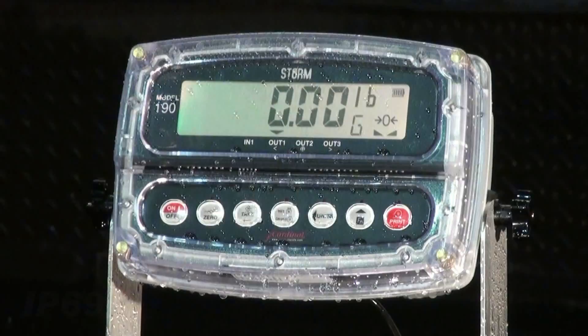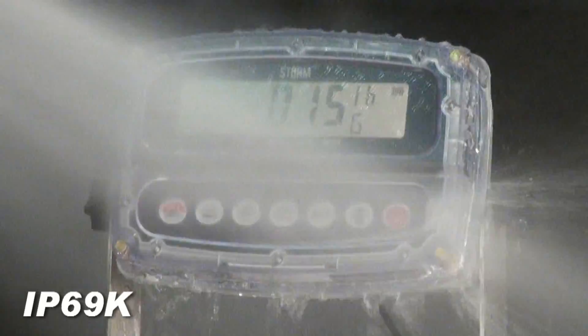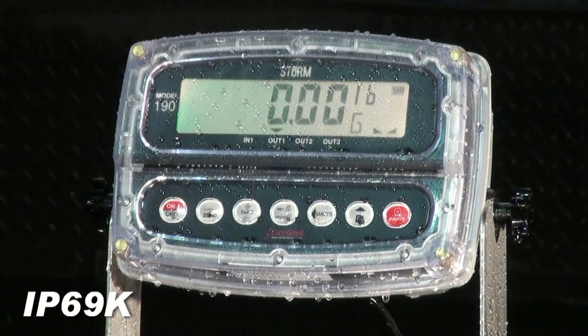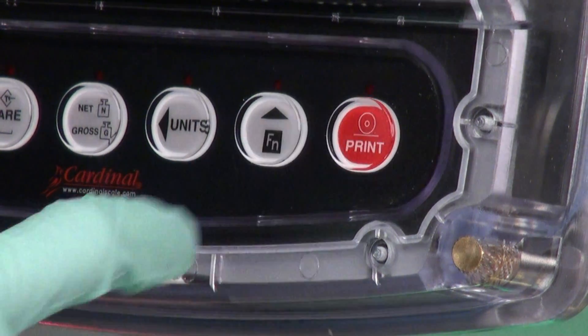The IP69K rated polycarbonate case is resistant to high temperature washdown applications of up to 176 degrees Fahrenheit, 80 degrees Celsius. The fully protected capacitive touch keys are sealed behind the clear robust front panel.